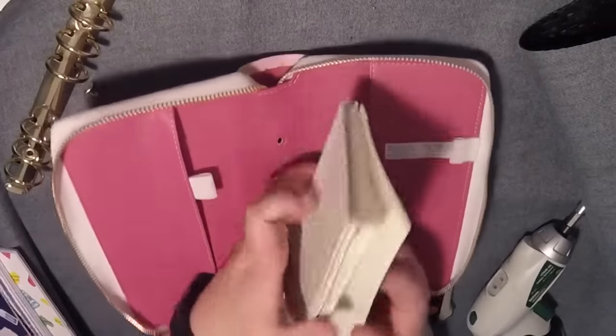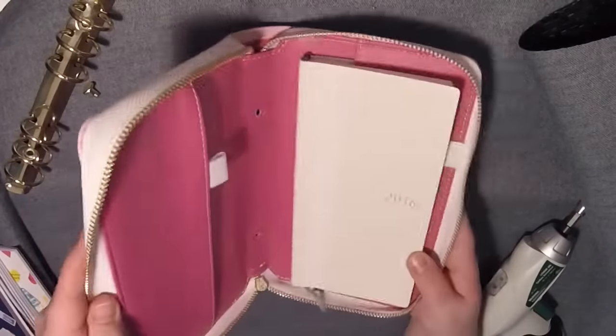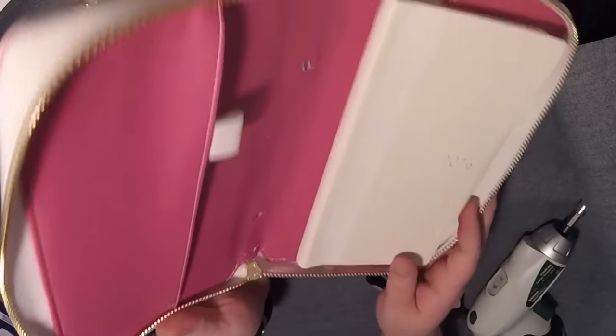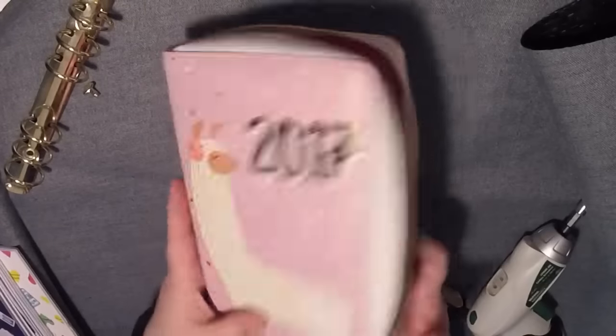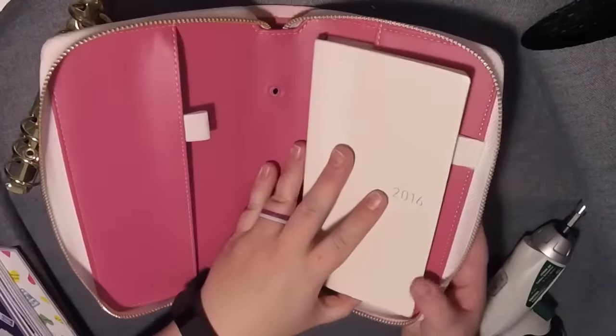All right, so for Weeks fans out there, let's see how the Weeks will fit in there. That is a nice fit — that is a really nice fit. Obviously if you're using the Weeks for its thinness, it's going to bulk it up quite a bit, but that fits really nicely in there.